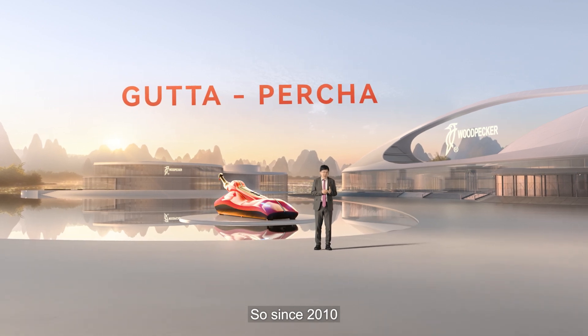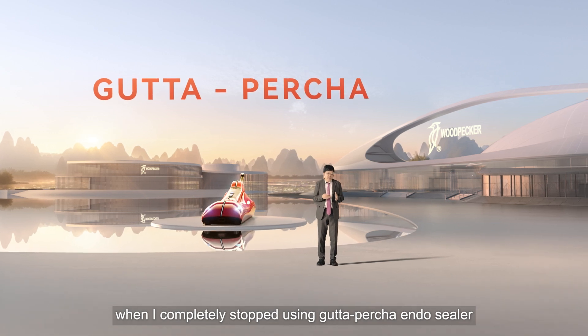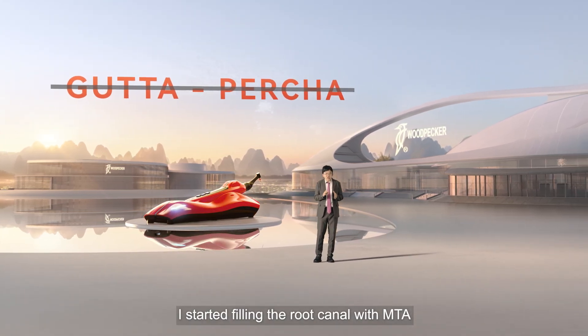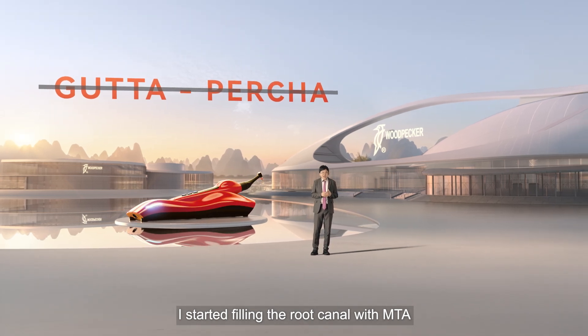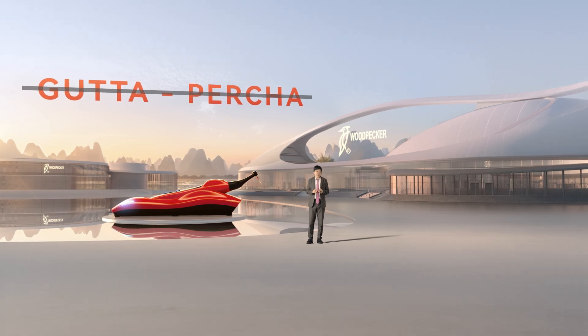Since 2010, when I completely stopped using Gutta-percha and Sealer, I started filling the root canal with MTA. My success rate jumped up significantly.